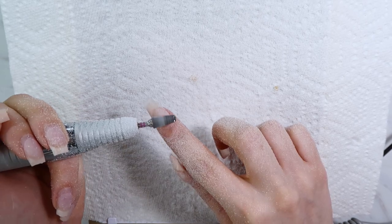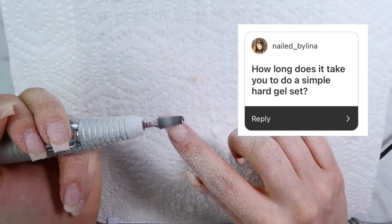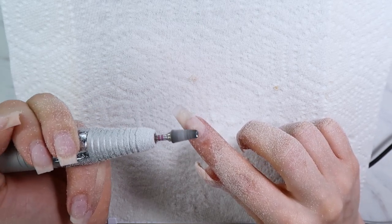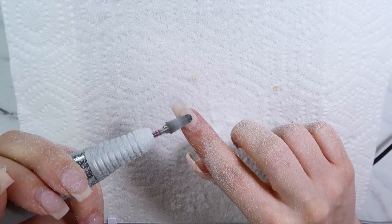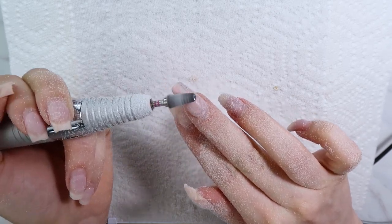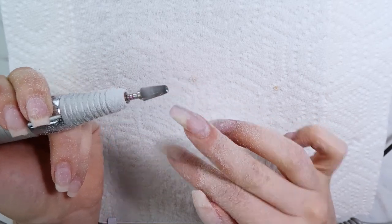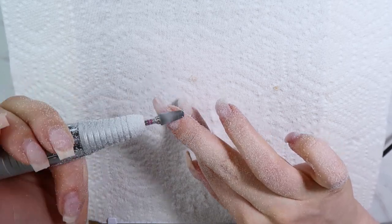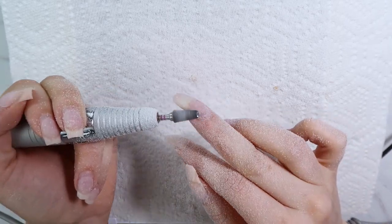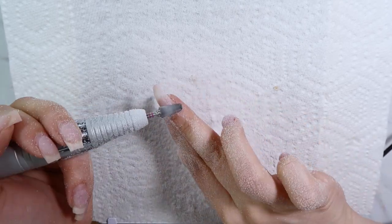The next question is: how long does it take you to do a simple hard gel set? For me, a full set takes about two hours. I know some people can do it in an hour, which is amazing, but I'm at about two hours right now for a new full set — whether that's with very simple art, one color, or a couple of different colors.